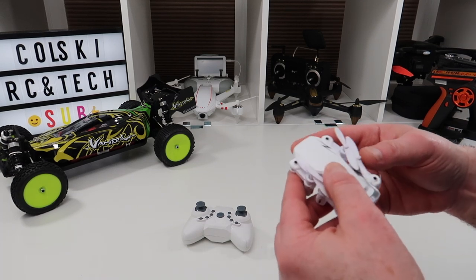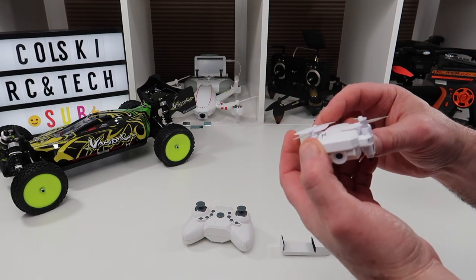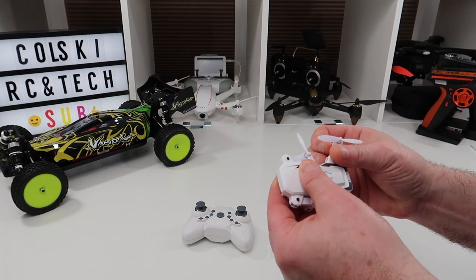As you can see this looks remarkably like the E61 that I did a giveaway on recently. However this one does have a camera and it also has altitude hold.